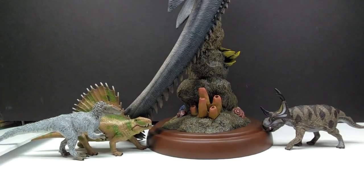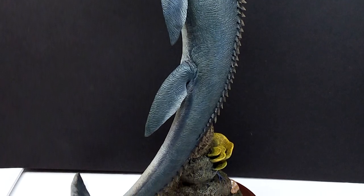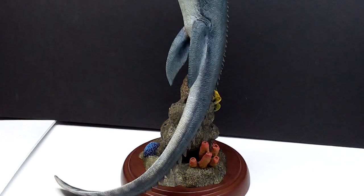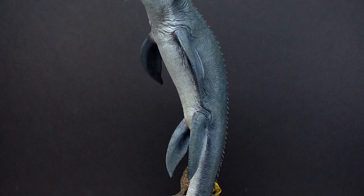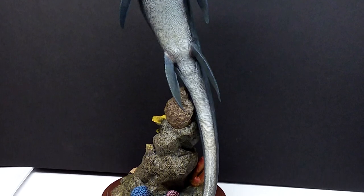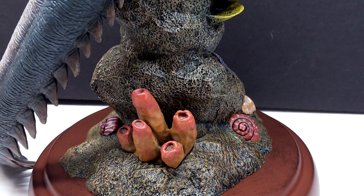For one final comparison, we have the Safari LTD Tyrannus, the Schleich Diabloceratops, and the Collect A Deluxe Dimetrodon next to the Mosasaurus — again showing that the Mosasaurus is massive in comparison to pretty much anything else. So this brand new Nanmu Lord of the Abyss, the Soul of the Dragon version of the Mosasaurus, is honestly unreal — undoubtedly my new favorite Mosasaurus in my collection. The Jurassic World Mosasaurus has never looked more beautiful than it does in this version from Nanmu.